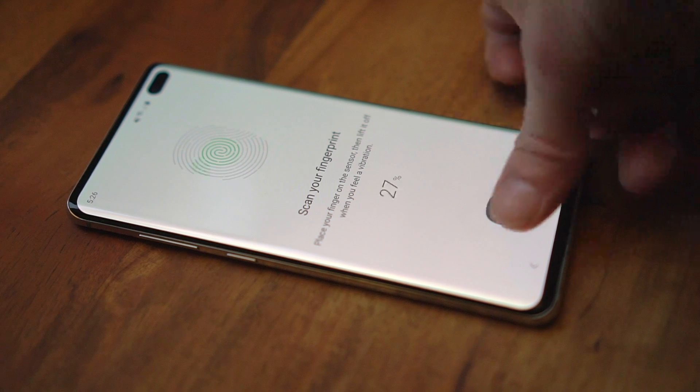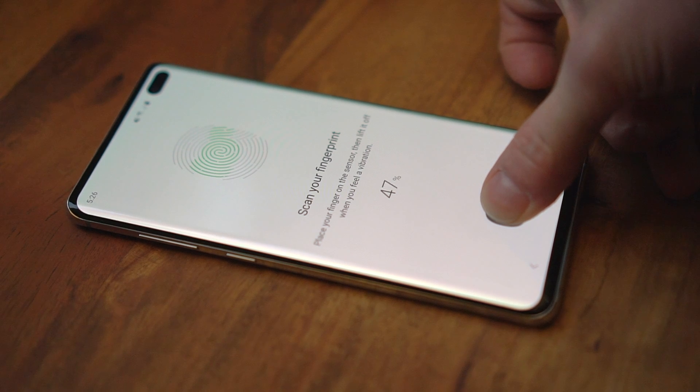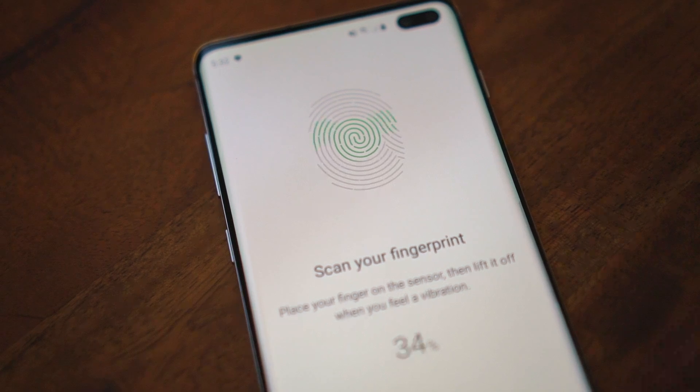When you start training the S10, it appears to do the same thing, asking you to press over and over again while different parts of a big fingerprint icon turn green as you go. To me, this looks like a visual cue to press different parts of my fingertip against the sensor. But it turns out that's the wrong way.